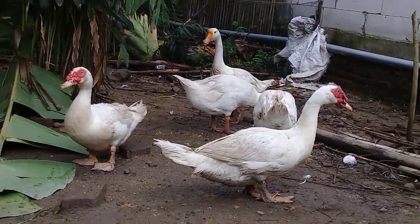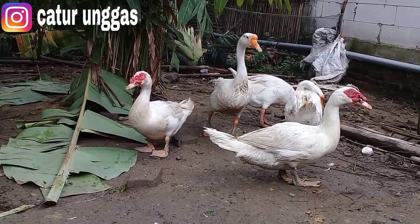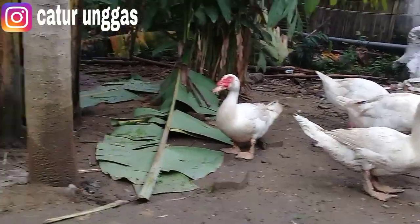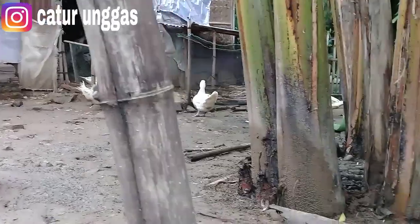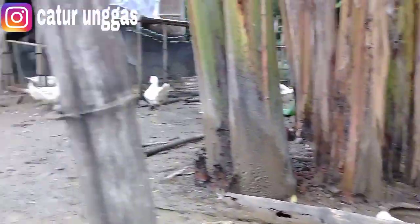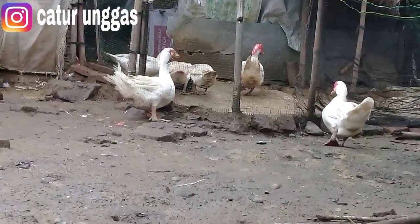Pemberian pakan saya tempatkan di beberapa titik, karena untuk entok yang sudah besar, apalagi pejantan yang cukup banyak, 10 ekor itu kadangkala masih berkelahi. Jadi di titik sini, di sana juga, dan di sana untuk indukan.